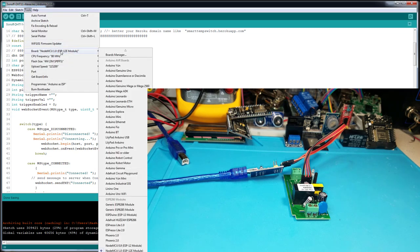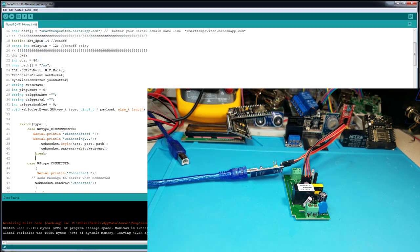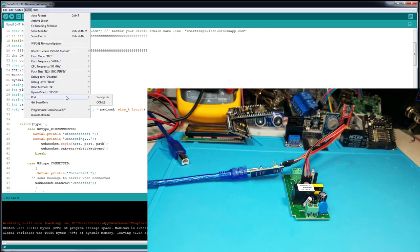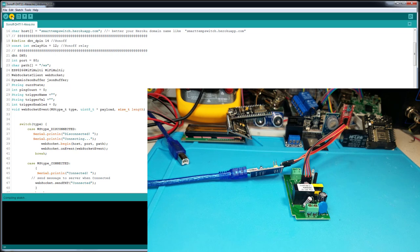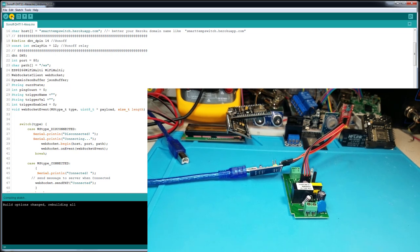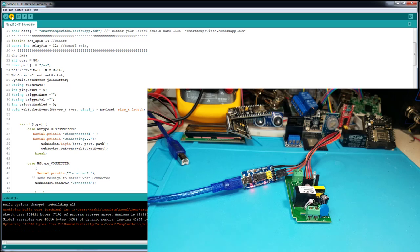Go to Tools, then Board, and select Generic ESP8266 Module. Make sure you have your IDE environment set up with the ESP8266 libraries — if not, watch my previous tutorial. Then go to Tools and select a port. Click Compile and Upload. Now it's compiling and it's going to start flashing the Sonoff switch. You should see the light blinking on the USB to TTL converter — and as you can see, it's flashing now.